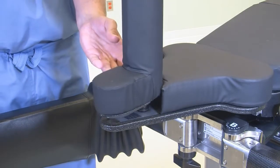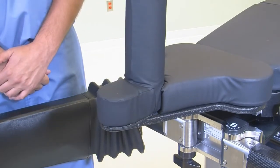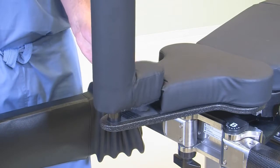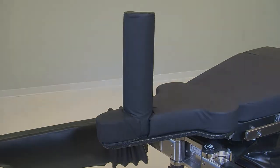Next, place the perineal post and pad in the appropriate hole on the sacrorest. Perineal post pole placement is determined by the surgeon's exposure requirements. Follow these steps to ensure proper sacrorest and perineal post placement on the OT1000 series tables.